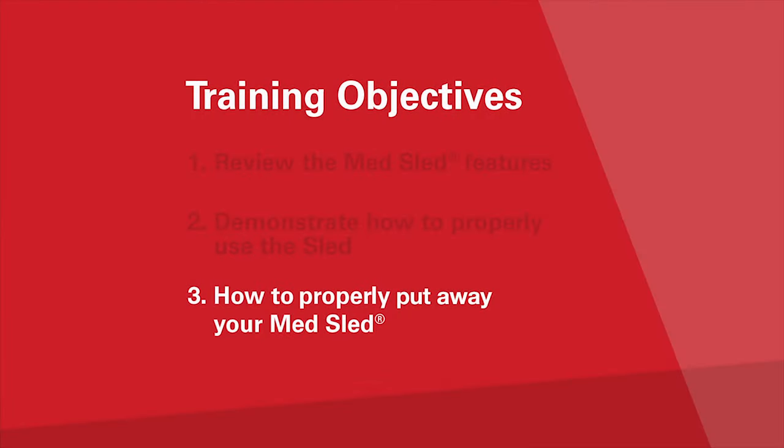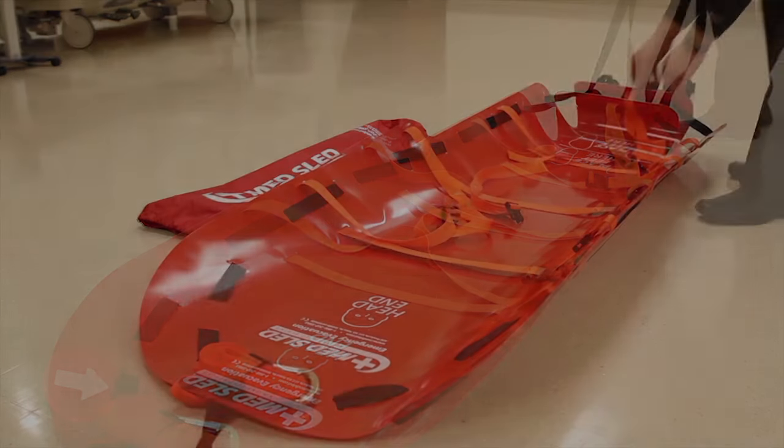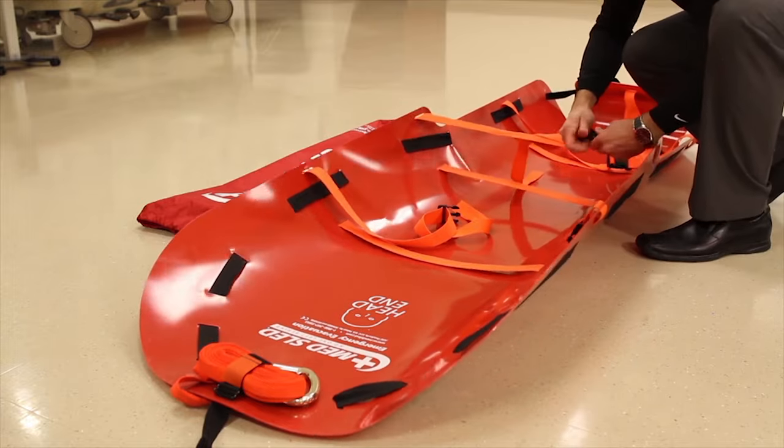The last step of the process is to put the MedSled away properly so it is always in an evacuation-ready state. Prior to put away, use decon wipes to ensure your sled is free of dirt and debris. Once the sled has been properly cleaned, roll up the braking tether and place the tether inside the carabiner, and secure both at the head of the sled using the orange velcro cinch strap. Be sure that the carabiner and tether are both secured underneath the cinch strap.